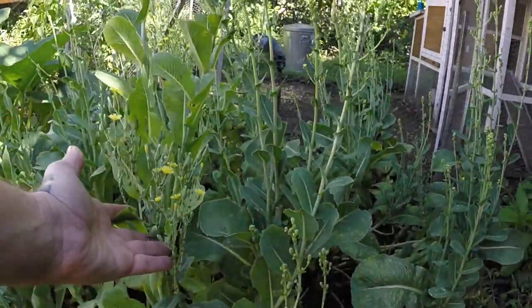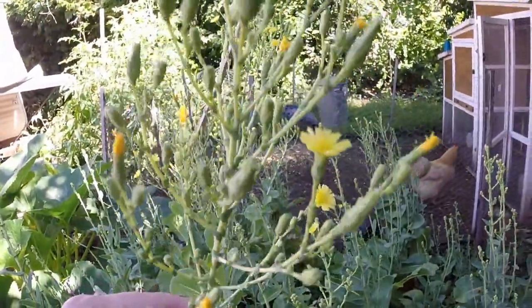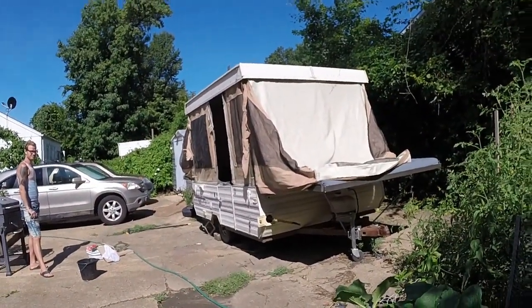If you guys have never seen flowers on lettuce before, this is what romaine lettuce looks like when it's flowering. Isn't that pretty? Our birds are over here being mother cluckers. John's taking a break from working on the trailer, so I should probably give him a hand.